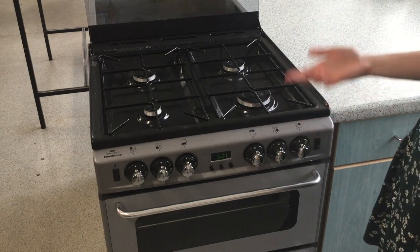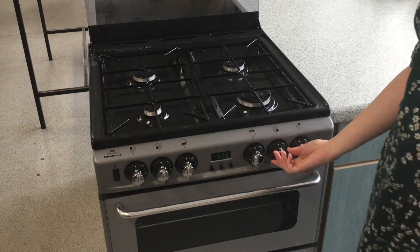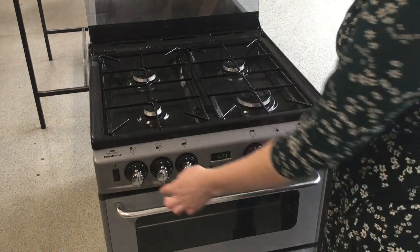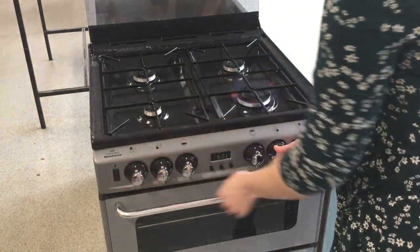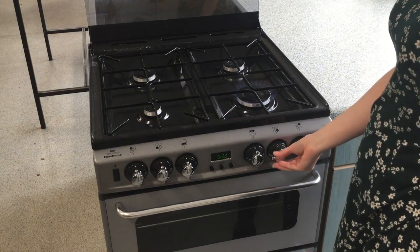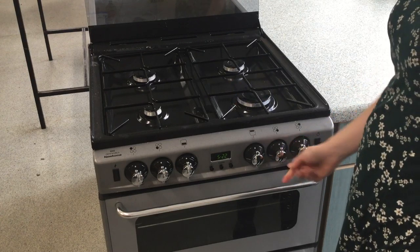You should then be able to hear gas, then click it once to light it. You should see a flame — continue holding it in for a little bit longer. Let me show you: push in, twist, listen for gas, one click, keep holding, and slowly release.